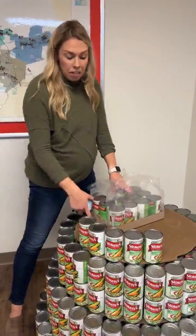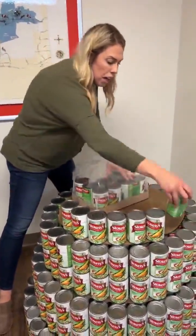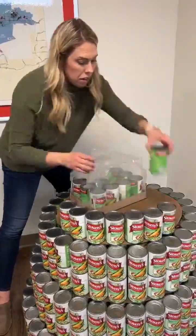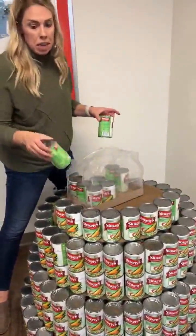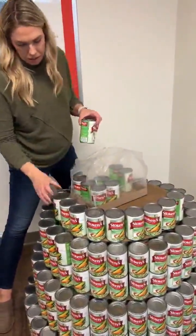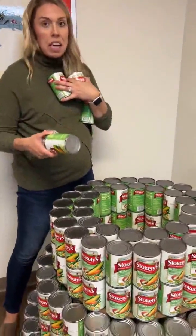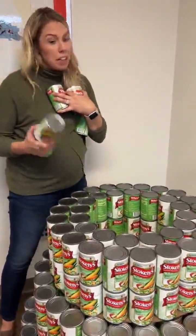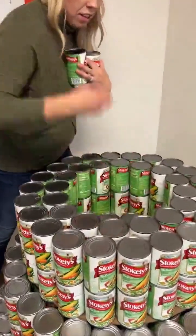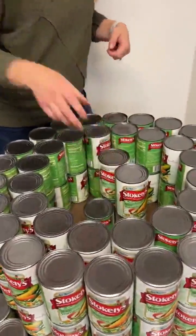After we have our third largest circle in place, you're going to do 21 cans on the outside perimeter — once again, labels out. You'll make sure those are double stacked, followed by a ring of 15 double stacked on the inside. Then you're going to take three cans in a triangle and double stack those to make six total cans in the middle.